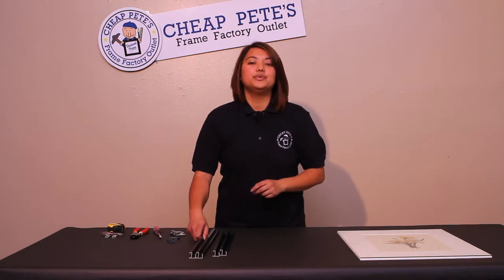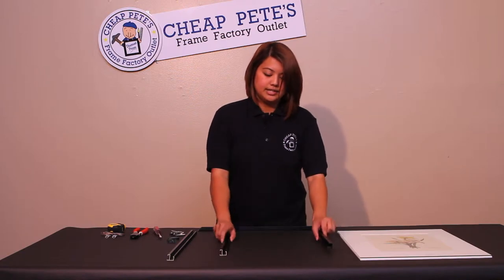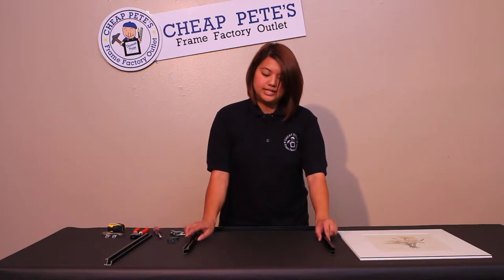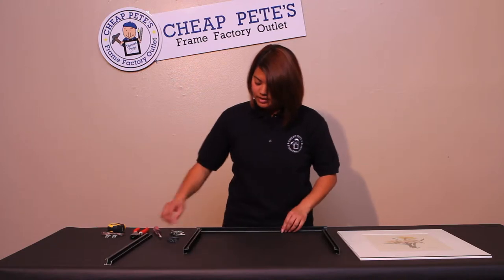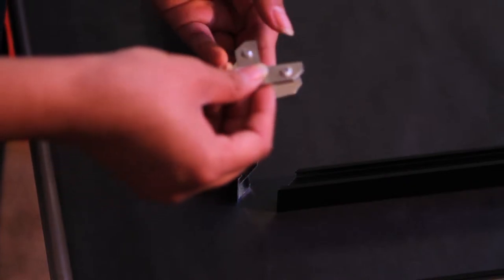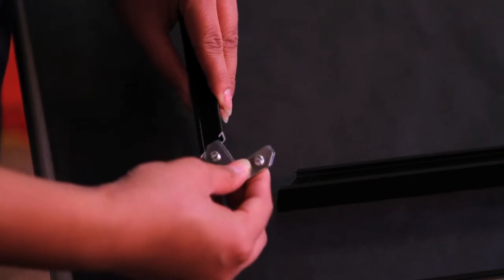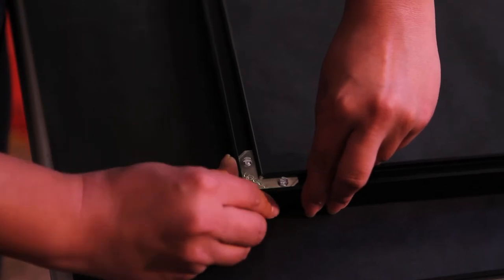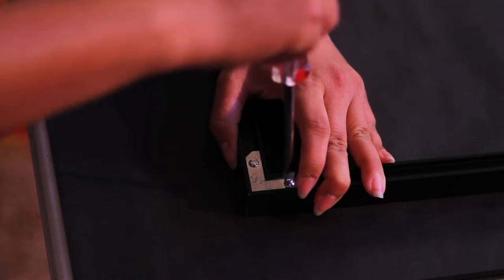Begin by taking three sides — one long side and two short sides — placing them front side down. Using two of the corner plates, the flat and the screwed plate, with the screwed plate at the top, insert it into the back channel of the corner. Align the sides of the metal frame, and using your flat head screwdriver, tighten the screws.